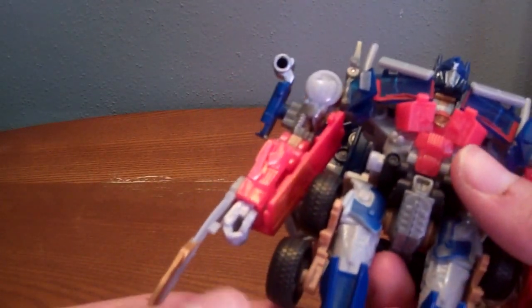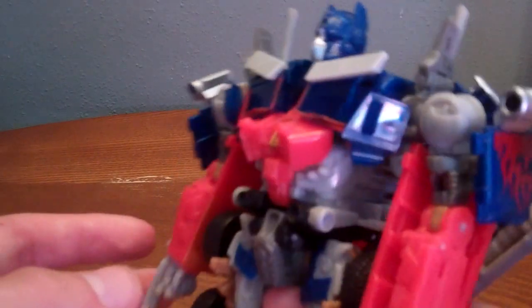The arm kibble was different, but still a really, really nice figure.